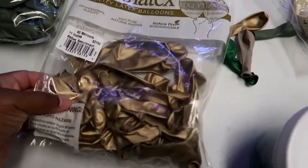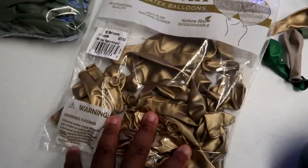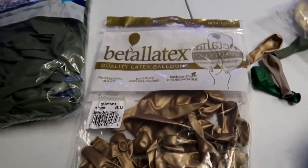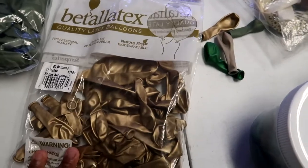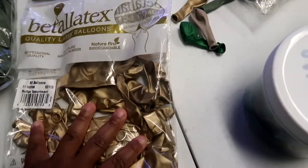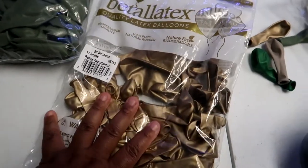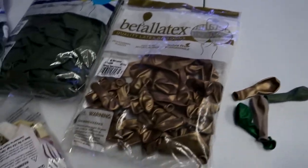We have metallics the reflex gold. I couldn't get the gold reflex by itself, so I had to buy the assortment of both the 11-inch and the assorted 5-inch. We're going to use these gold ones as accents — this is a 5 and 11 inch assortment.